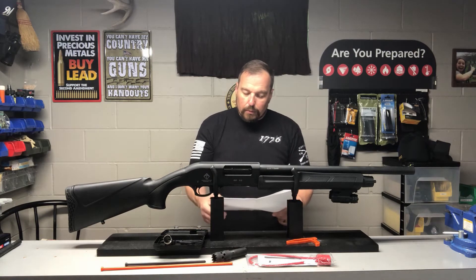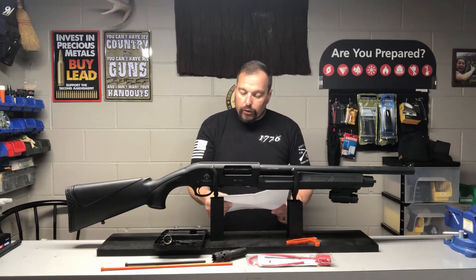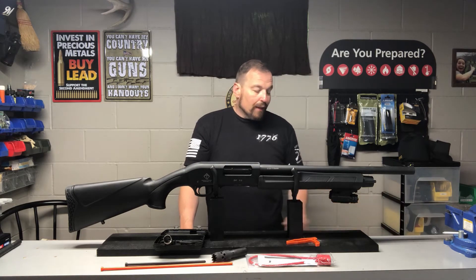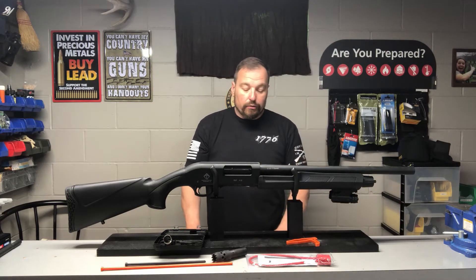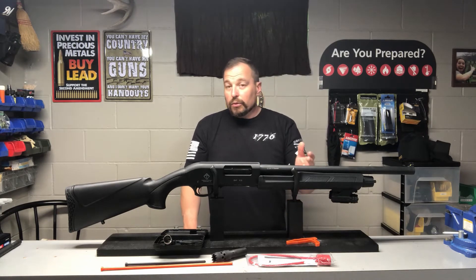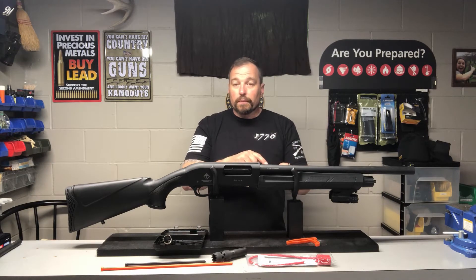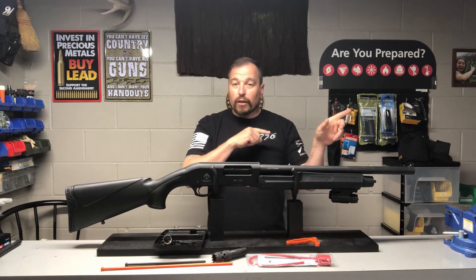The ATI customer service report listed the problem description as: action broken, shell latches wrong, failure to cycle, failure to fire. Their resolution: inspect, repair, test shot — gun only. So that was their fix for it, and it seemed to work. Once we got it back, we took some footage — let's go take a look.